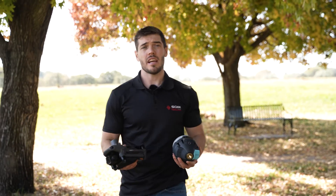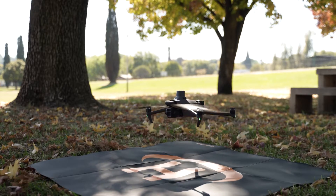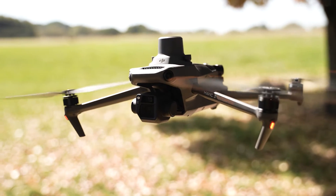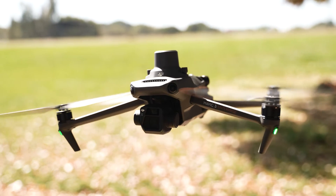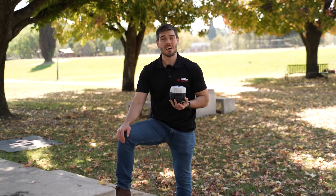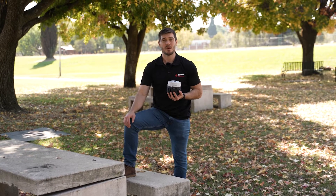We know when capturing data with a drone, accuracy and reliability are essential. DJI RTK drones like the Mavic 3 Enterprise and the Matrice 350 come with built-in RTK technology, which is fantastic for boosting accuracy. But here's the catch: without a base station, your accuracy will suffer, and your data may not be as reliable as you need.